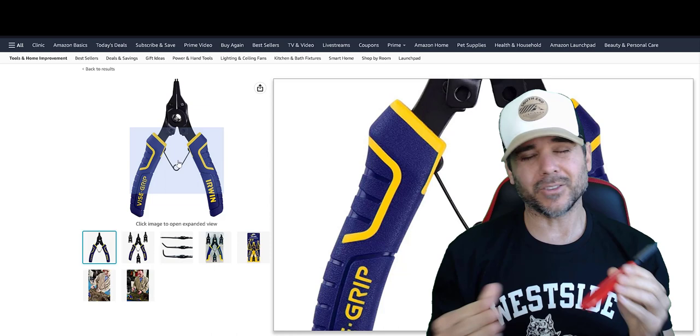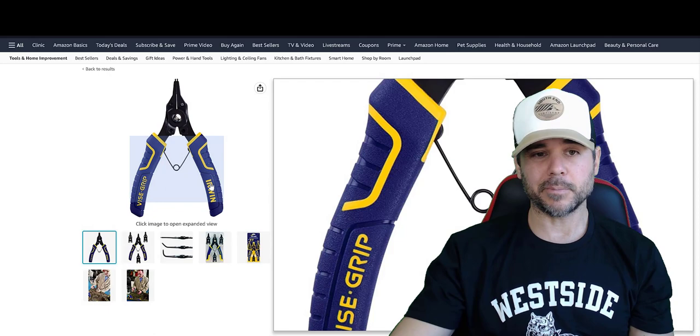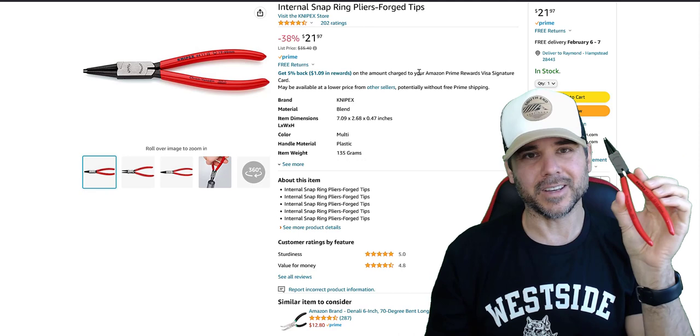I haven't even tried the Irwin ones, so someone might comment saying they work fine — that's good. But I'm hearing from other people that the Amazon reviews say they aren't that great. So just get the NIPEX ones. I'm going to put the link right below the video so you can get them. That's my video on snap ring pliers — just wanted to tell you guys what tool I use. Later everybody.